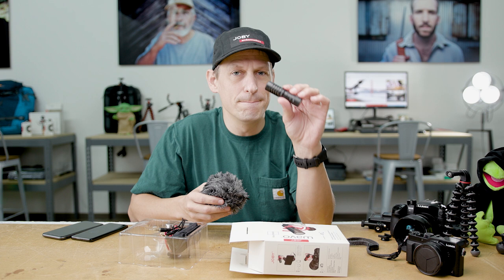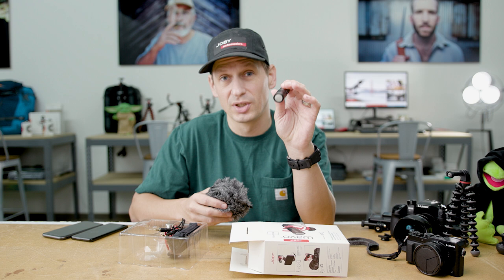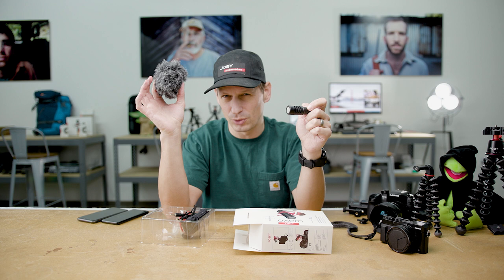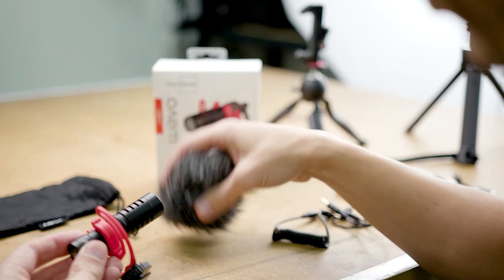First of all you have that metal body directional microphone which is designed to capture the vlogger's voice and make it ultra crispy for everyone to enjoy. You also get your wind sock — this means that you can use this microphone both inside and outside and cut out all of that ambient noise in a coffee shop.